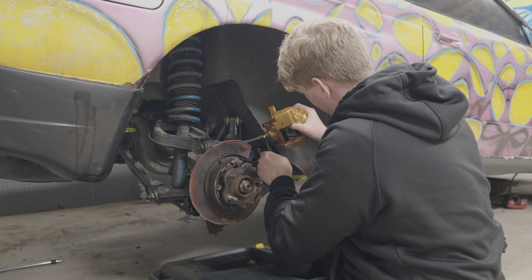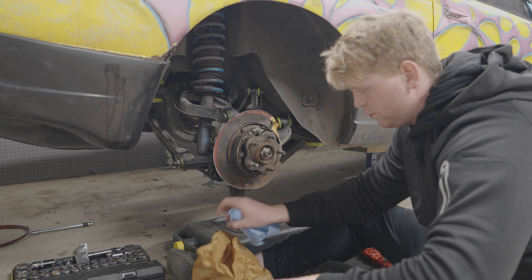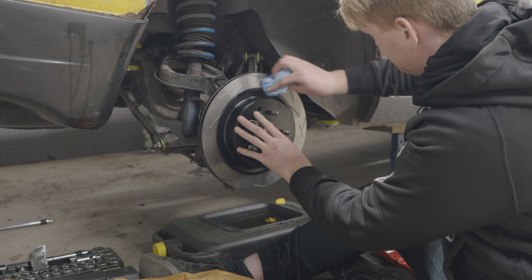We've got a slight problem. This bolt that I was allowing to go from the old caliper into the new caliper is too long.